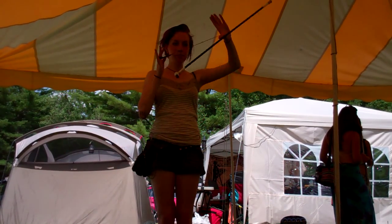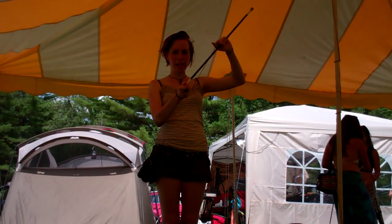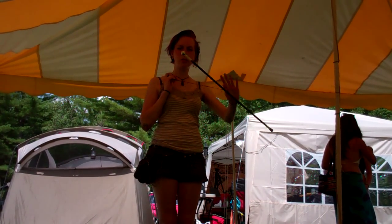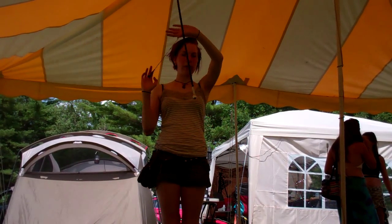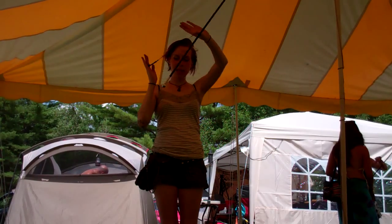Then we can go into isolations. You want to find a fixed point and make sure that the top or the bottom is fixated at that one point, moving your hand around that to draw a circle. We also have off-body isolations, and back into the hand.